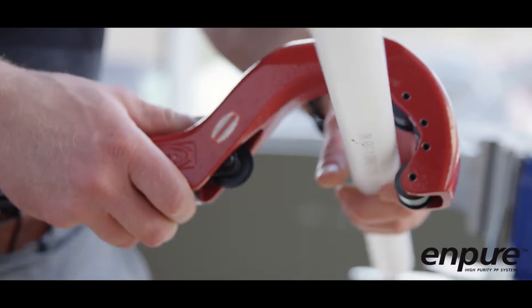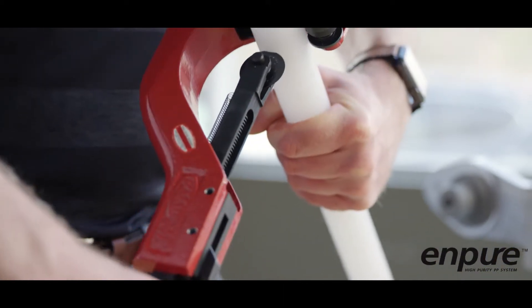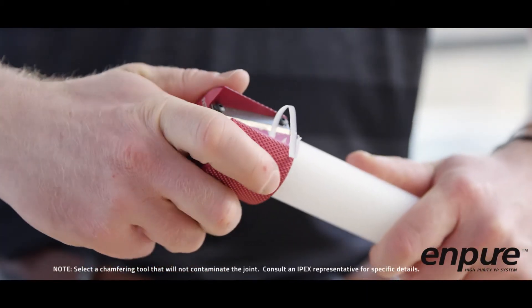Cut the pipe squarely using a suitable pipe cutter. A square cut provides the pipe surface with the maximum fusion area. Chamfer the newly square cut edge at an angle of 15 degrees.